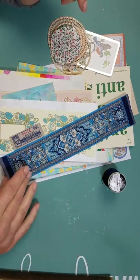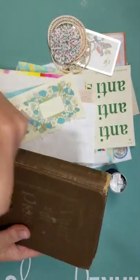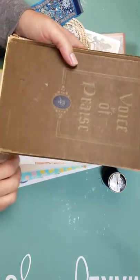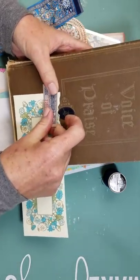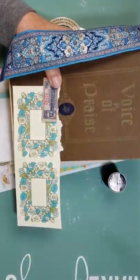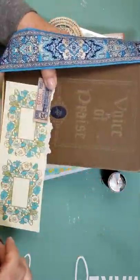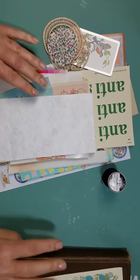Some of the things you want to gather are going to be things you'd put on your cover. Because we're doing a hidden binding, I chose to use this bookmark from Turkey and I'm going to put that on the edge, pulling out the blue — there's like a navy blue medallion in here. I have these book labels from Italy and a vintage ticket, so I'm incorporating things I've gathered. I may go in and add some paint around the edges to try to meld it all together.